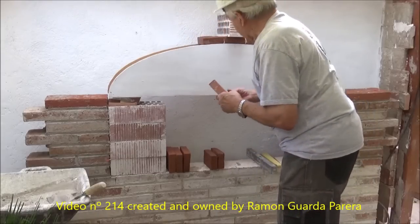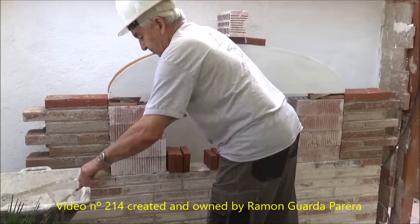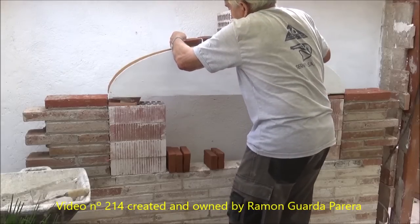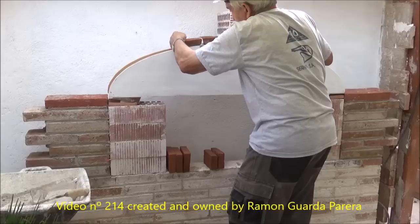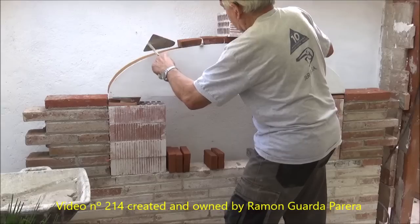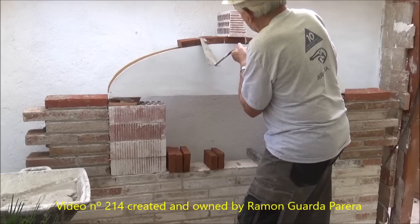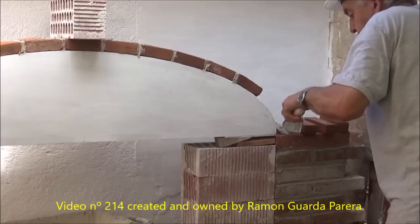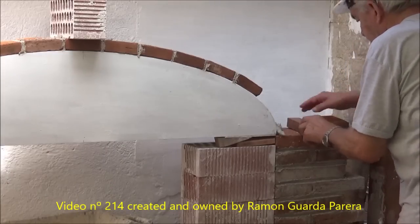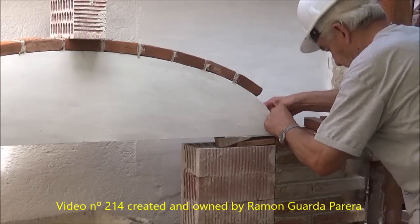We must also check with the square that we are not giving more thickness to one side than the other. The bricks have a smooth face and a rougher face. The smooth face must be placed downwards because it is the one that will be seen when we remove the template. In this way the two starts of the arch will be symmetrical because we started at the center and have been advancing symmetrically on each side. There may be variations of a centimeter that do not matter. In the beginning of the arc the curve is more closed, which forces us to use narrower bricks that make it easier to follow this more pronounced curvature.